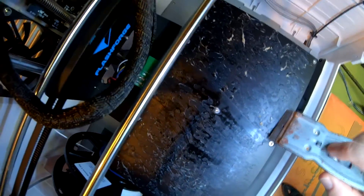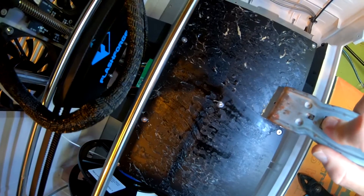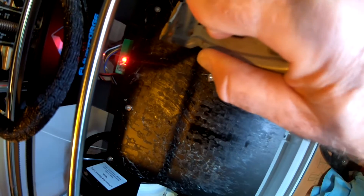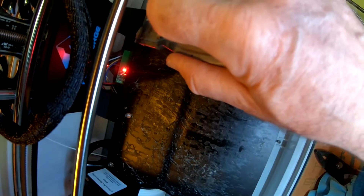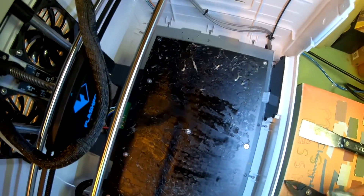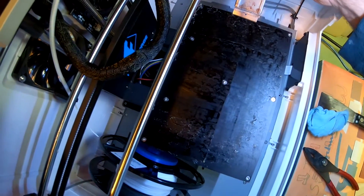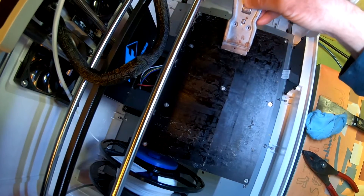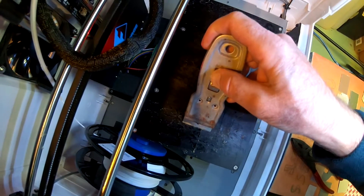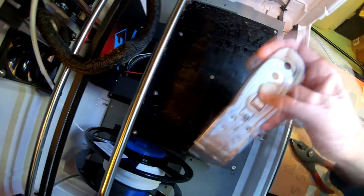Heating the bed up to 90. What seems to work best is just do a long, slow stroke with the razor blade paint scraper. The glue kind of sticks to itself, so that gets a blob going. When you get to the edge, just lift it up and you get a big blob of glue on your razor blade. I got a lot of the glue off, so now I'm going perpendicular to what I was doing. This seems to be getting more off.